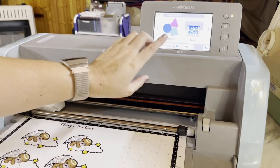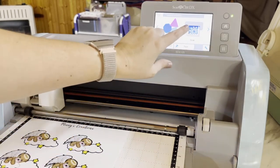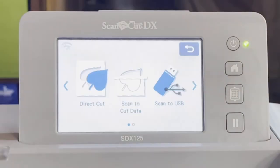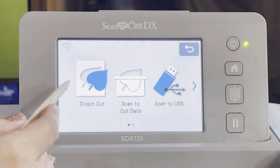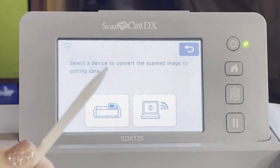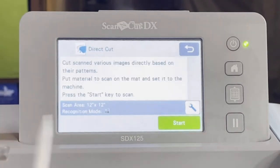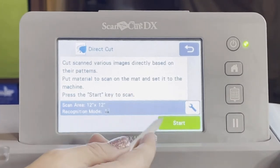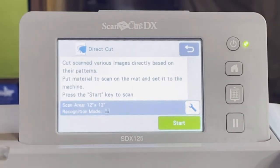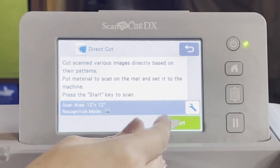Now what we want to do is scan these images and cut them out directly. We're going to hit Scan and go to Direct Cut. This means the machine is going to cut directly from the machine — we're not sending the data to a computer or anything. We're going to hit Start and it's going to scan the images.